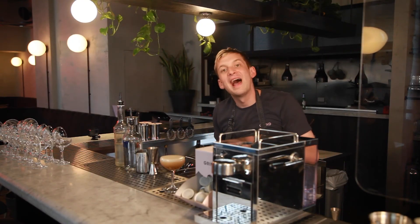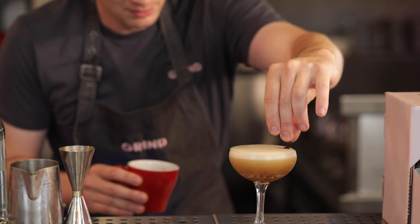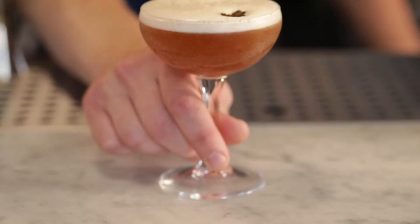Now, if you really want to elevate that serve, the final touch — just three coffee beans. And there we go. Grind espresso martini at home. Enjoy.